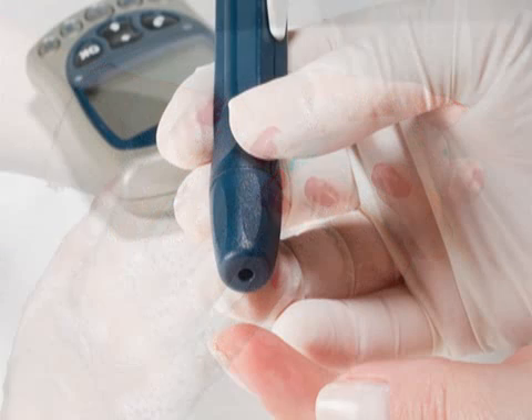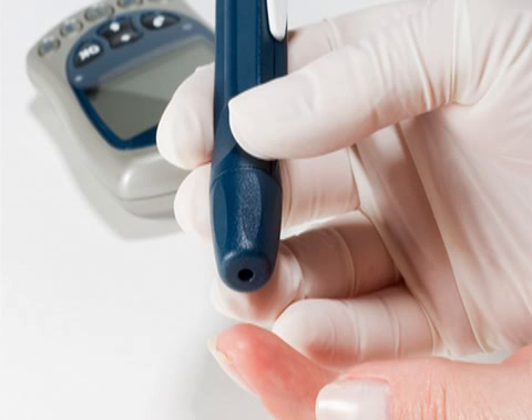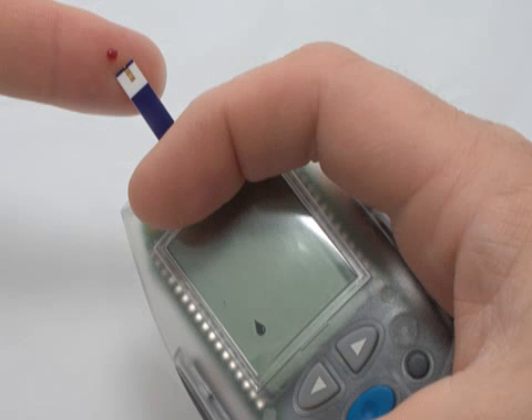To monitor glucose, sanitize your hands and then prick your finger with the spring-loaded needle included with your meter. Finish by squeezing a drop of blood onto the meter and reading the results.